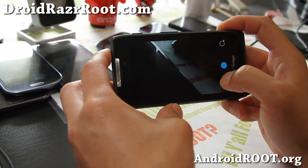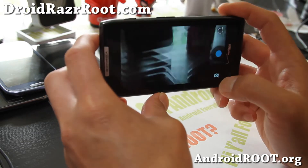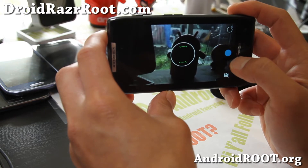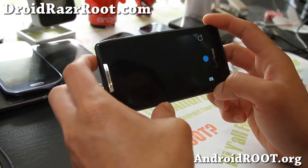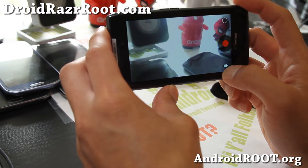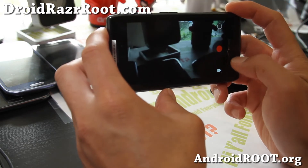That looks really cool actually — it's much faster focusing. I definitely like it. It's a pretty nice camera there.